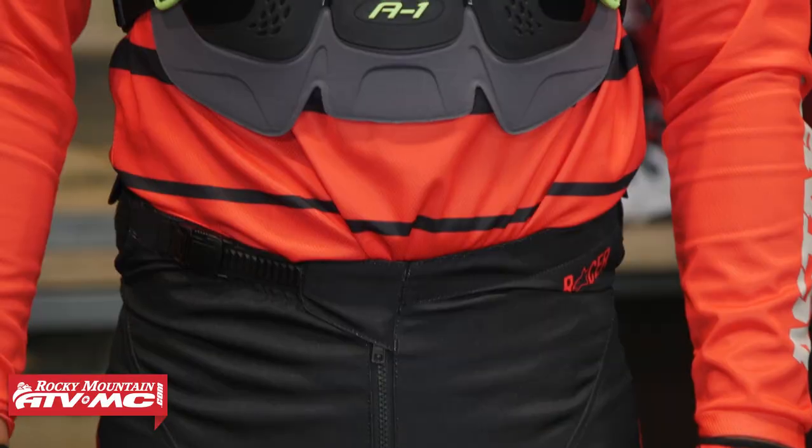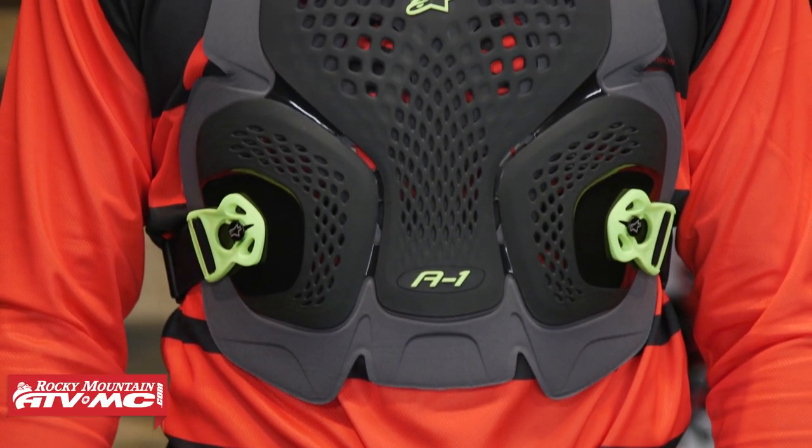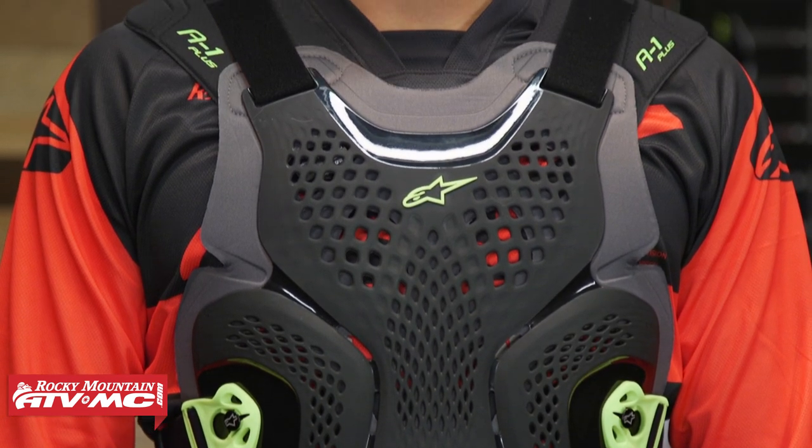With the Bionic Action, for the price point there's a lot of value here. If you're looking at the A1 Plus and wondering why you'd spend the extra money, here's my answer: the A1 Plus is going to be in my opinion just a little bit more low profile, and it uses slightly higher quality foam underneath the hard plastic. It also has those tabs on the shoulders for the neck brace. Those are really the big differences — take that into consideration to help you decide.